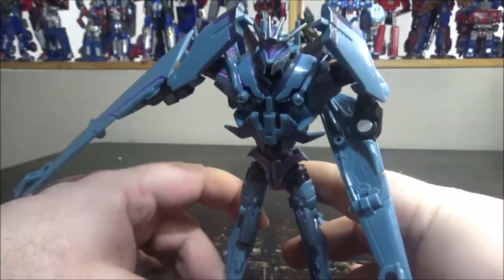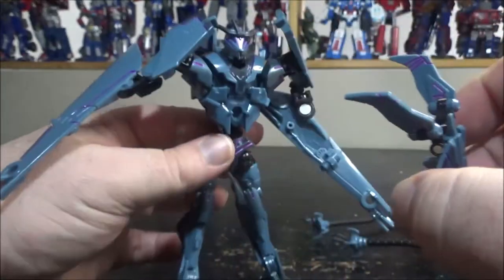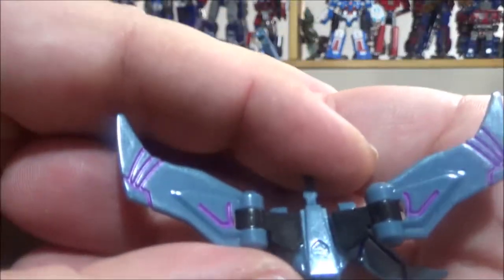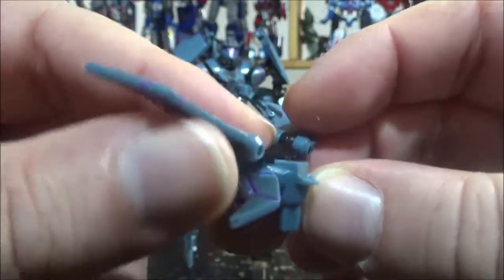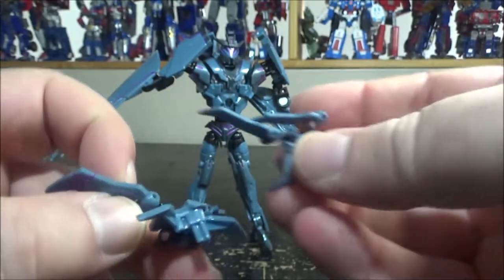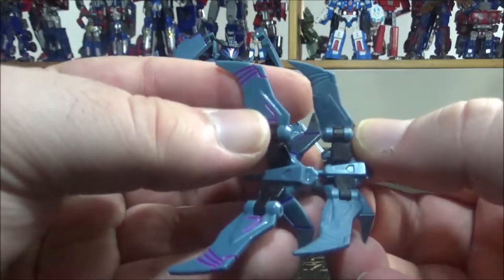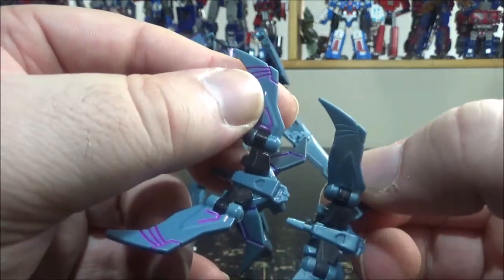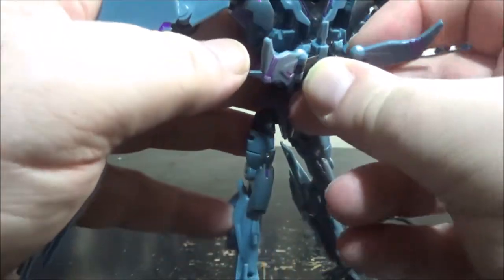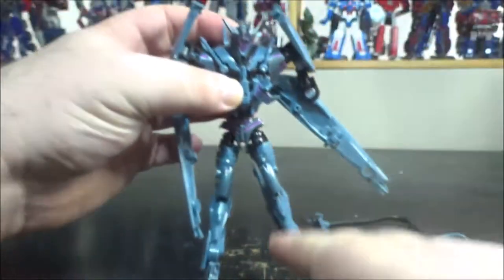The figure does have Laserbeak hidden on the chest. We can pull him out and transform him. Laserbeak has nice detail with purple wing accents — really cool. On the original, Laserbeak had soft rubber wings; this one is all hard plastic. The original had less detail overall. It would have been nice to also include Ravage.